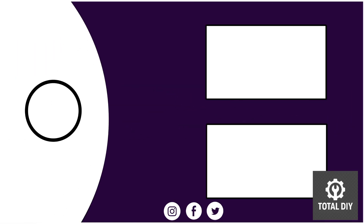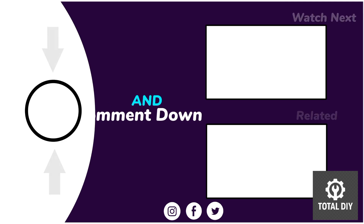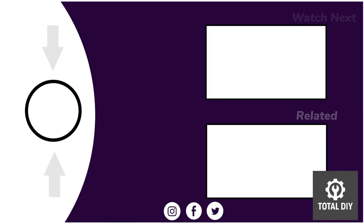Thanks for watching. I hope you learned something new today. Don't forget to like, comment, and subscribe to Total DIY for more honest, practical tutorials. Got questions or requests? Drop them in the comments below. See you in the next one!